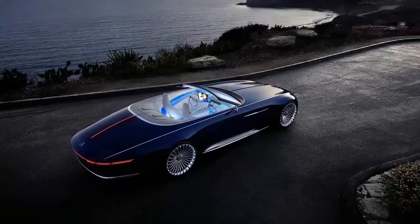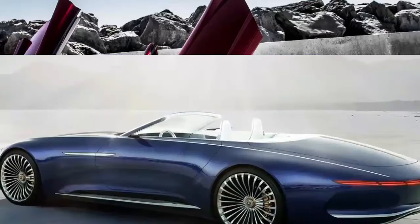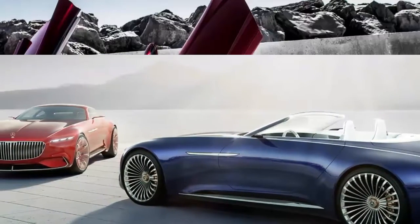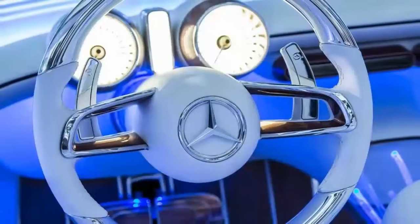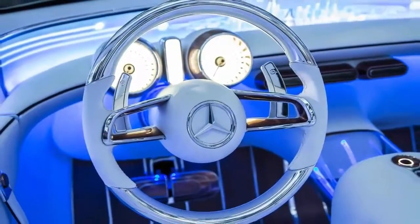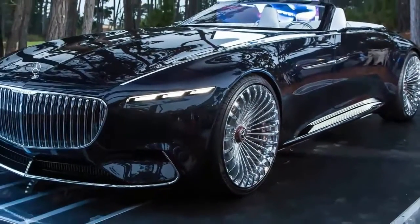The Vision 6 is back at Pebble Beach this year, this time without its roof. In Cabriolet form, the Vision 6 is still impossibly long, wide, and low. Only now, the peasants can get a better look at who's driving. Instead of last year's red, it's been painted blue and rides on new 24-inch alloy wheels.